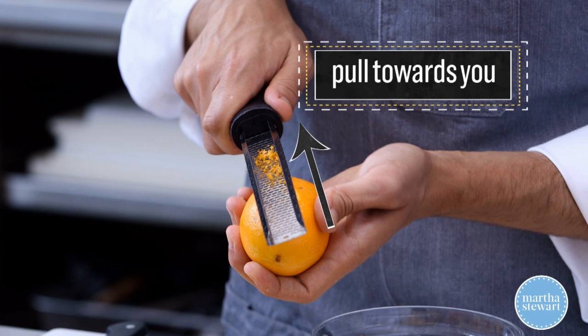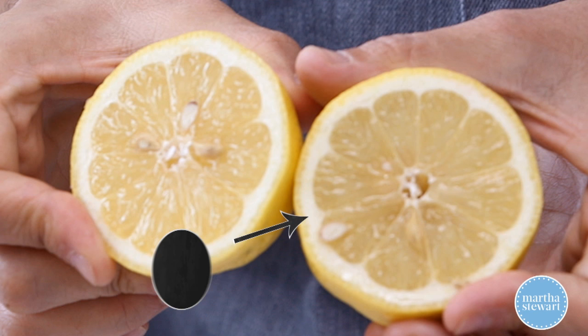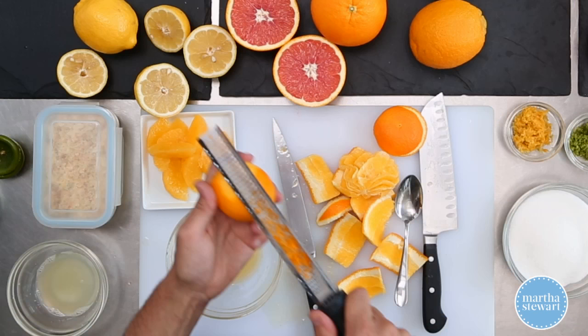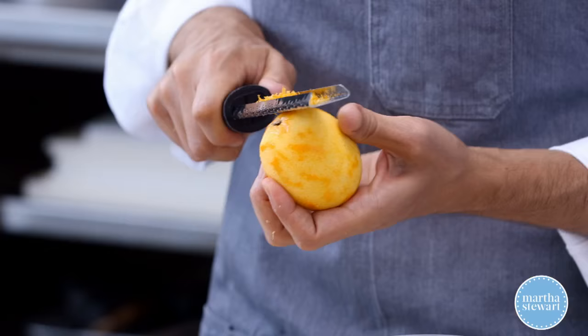You want to avoid going too far into the fruit where you get the white pith, because that's bitter. So gently do this a few times, rotating the citrus fruit as you go. Zest is really wonderful in so many things — it amps up the flavor of any dish.